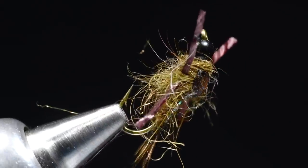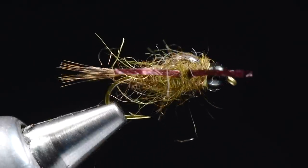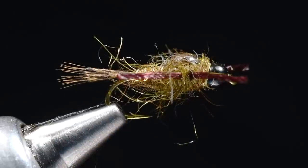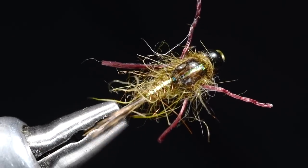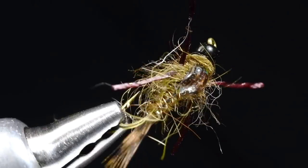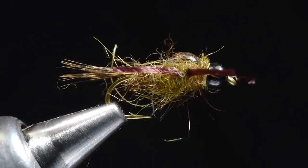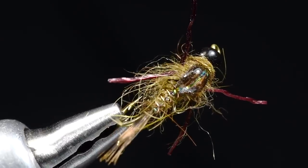And that is a rubber leg flashback hare's ear — all the bells and whistles on that sucker. Throw in a soft hackle on there and you've got about everything you could want to add to a fly. A little better view so you can see that flash down the center, big swollen wing case, very prominent legs. Fun little bug. And the nice thing is when you're out fishing and catching a bunch of fish and somebody says, 'What are you catching them on?' and you say, 'Oh, a hare's ear' — that's one of my favorite things. Nobody even carries these things anymore, but you should. I do, and they work. So there's my little tip for the day.